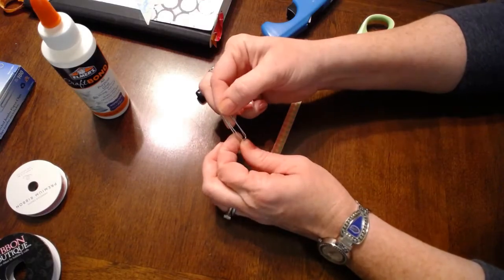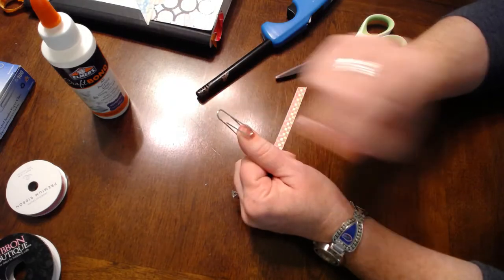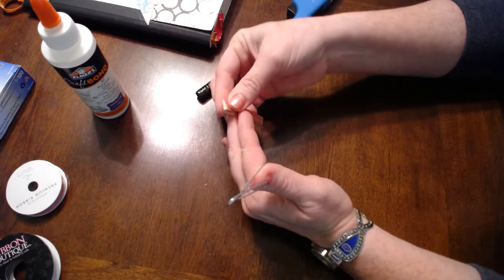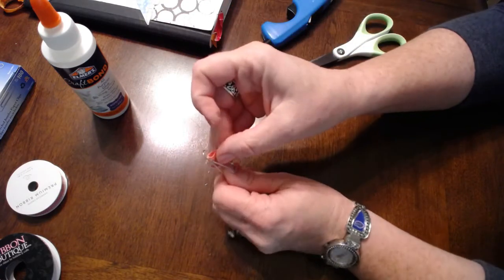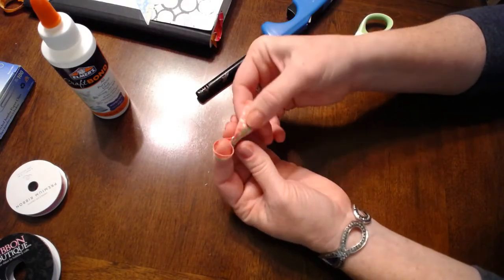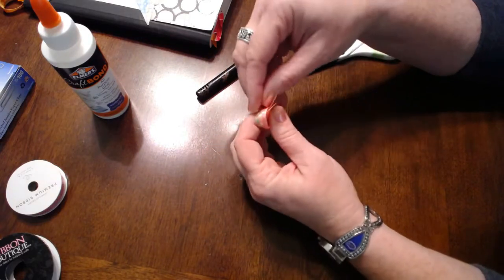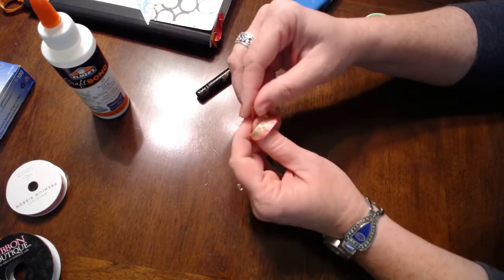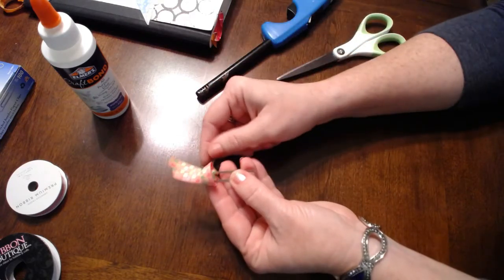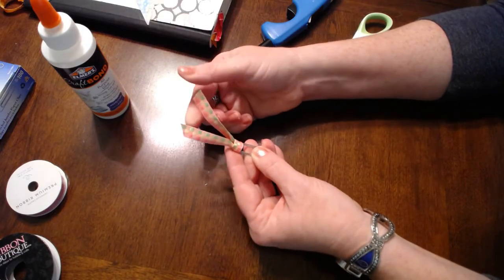I'm going to find the top of my clip — it's not the part that actually clips, it's the very top part. Fold my ribbon in half like so, and I'm going to just thread it through my clip. Then you're going to take the two edges of the ribbon and thread them through the folded part. And you can see it's just a matter of pulling it through to make it into this pretty little knot.